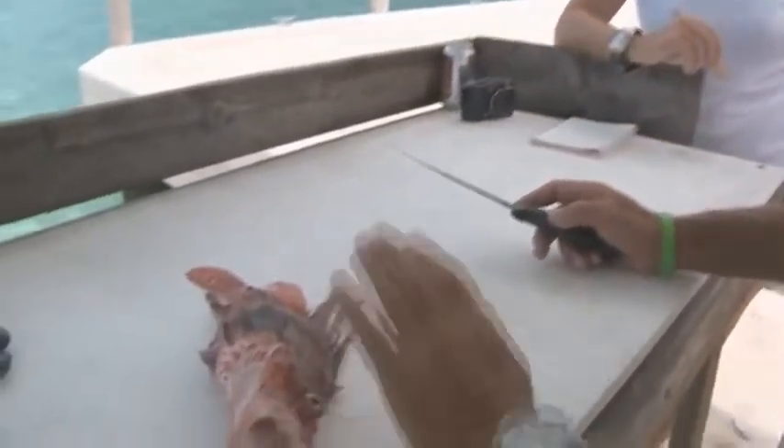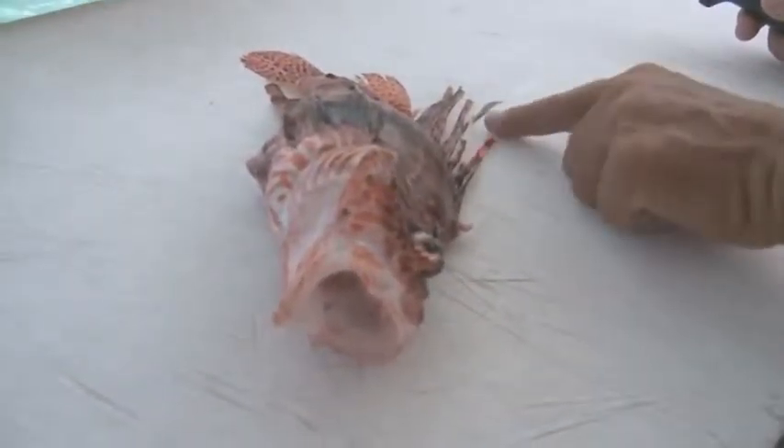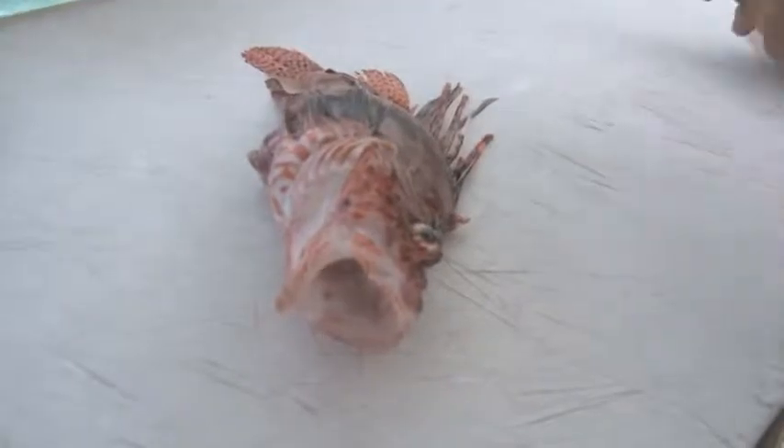We'll be real careful when we're filleting this, but as long as we stay away from the spines the meat is perfectly fine. Notice the fish is flat on the table, so the spines are laying down flat as well. Touching the spines on the outside doesn't do anything — you have to get stuck by those to introduce the venom.